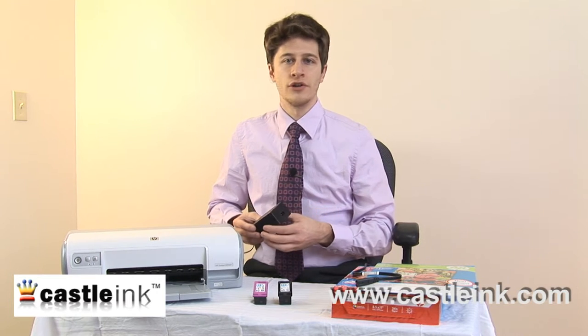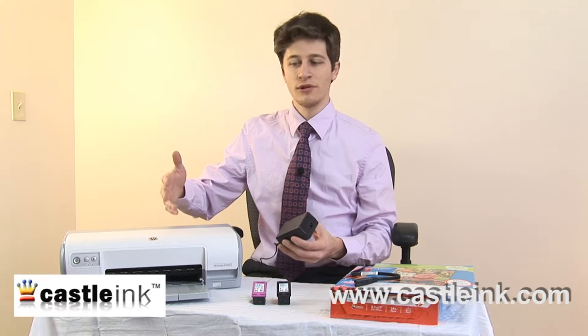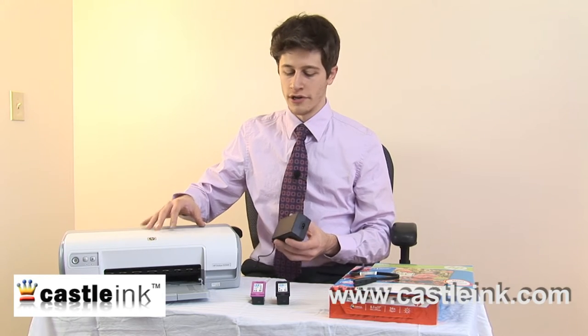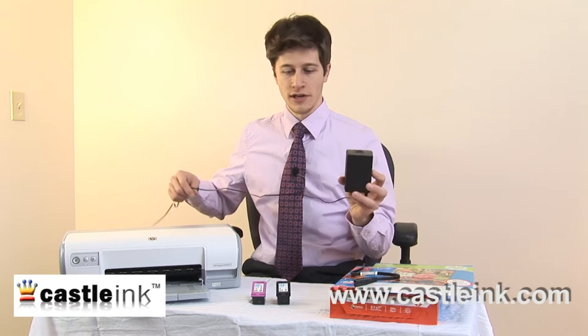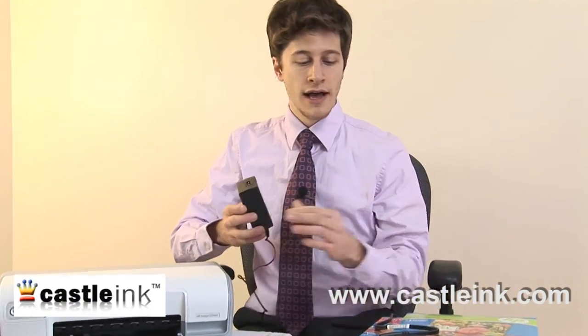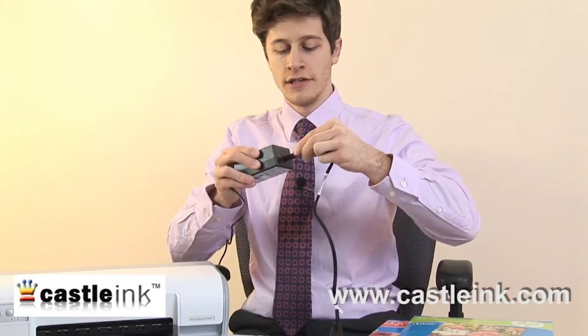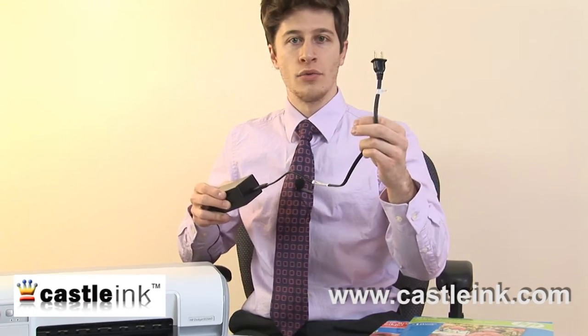Let's take a brief tour of your inkjet printer. The standard inkjet printer — here is a very simple looking HP inkjet printer — is going to have a two-piece power supply. First is the AC adapter, which plugs into the back of the printer, and then you'll usually have your power cable, which plugs into the AC adapter and then into the wall.